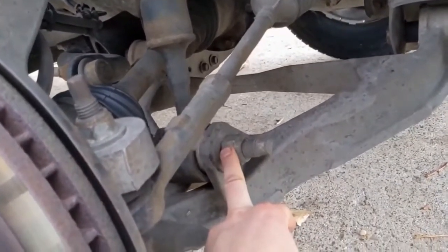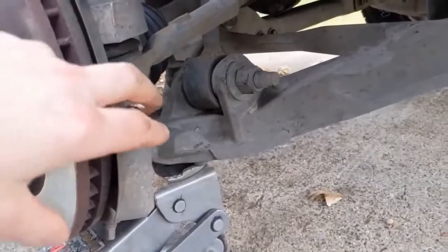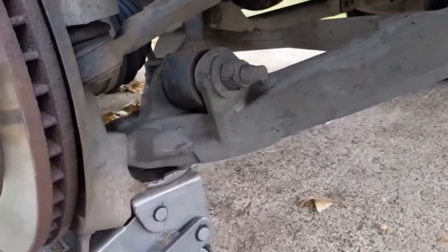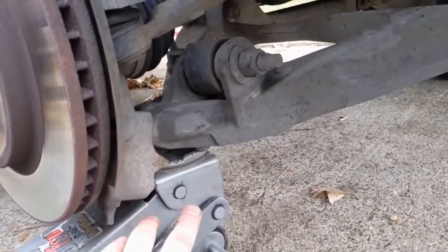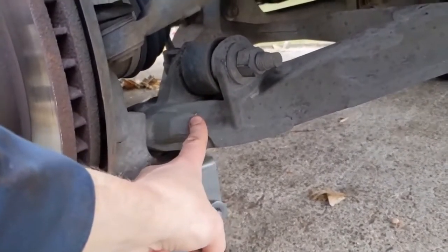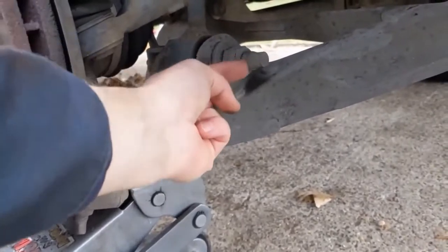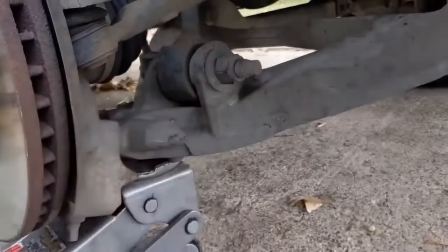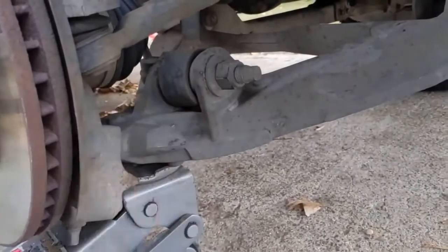This is a 30 millimeter. Just a little tip: if you don't have two 30 millimeters to hold both sides, what you can do is take your jack, jack up the lower control arm, and that'll pinch that through bolt and prevent it from spinning. So then you can just pull this off without having to hold the other side.